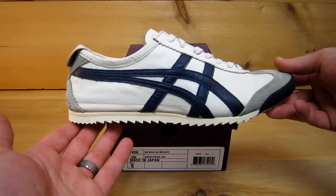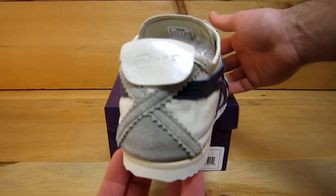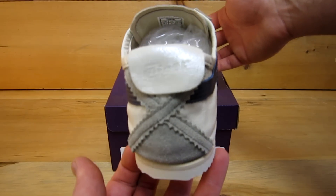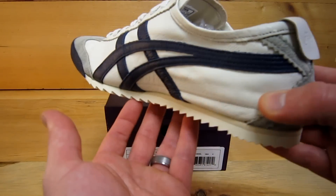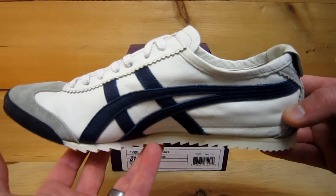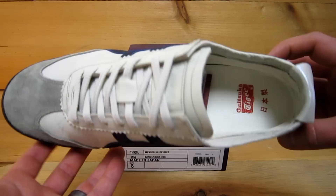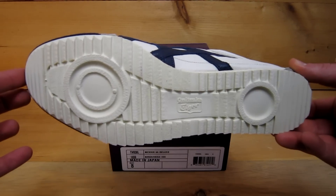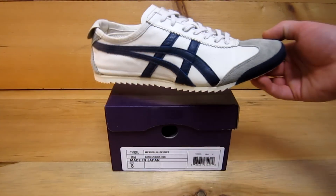Let me give you a good look at the shoe. Leather upper with suede accents. The heel tab and the logo on the tongue have a slightly shinier finish to them than the rest of the shoe. And you can see the Deluxe low-profile bottom — a little different than normal Mexico 66.